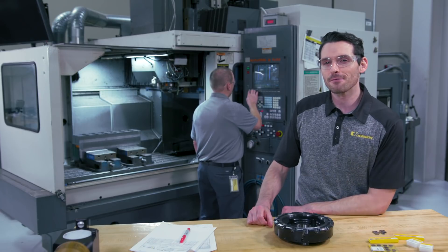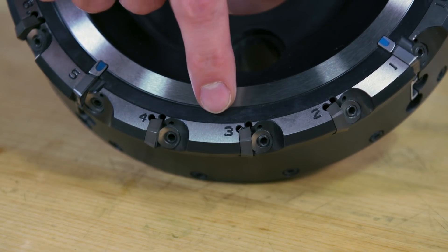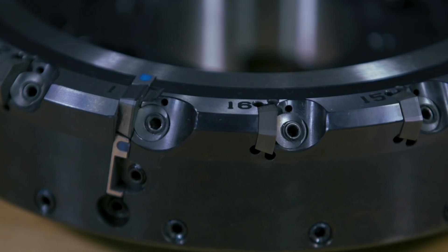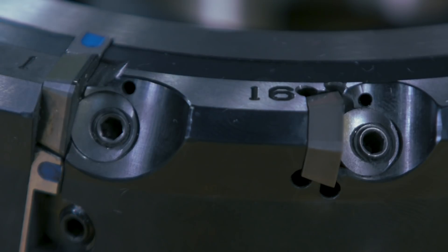The KCFM45 comes with a pocket seat numbering system which helps to reduce setup time so you can get it on your machine faster to start making chips right away. Taking a closer look, we're seeing that the KCFM45 cutter body has both fixed and adjustable insert pockets, all of them high precision insert pockets exceeding even the highest surface requirements.